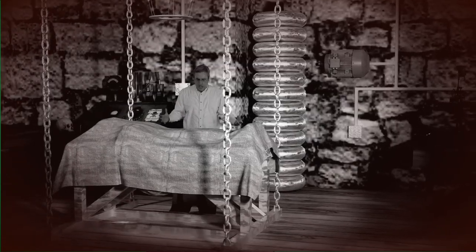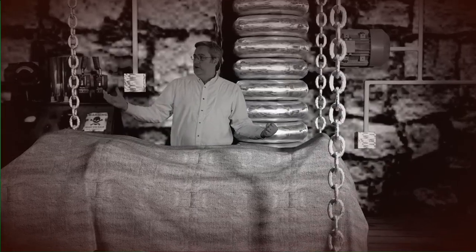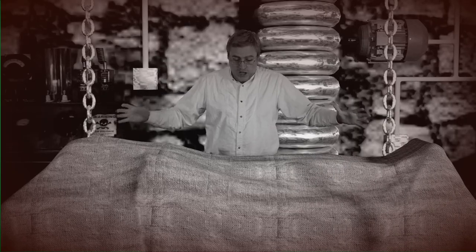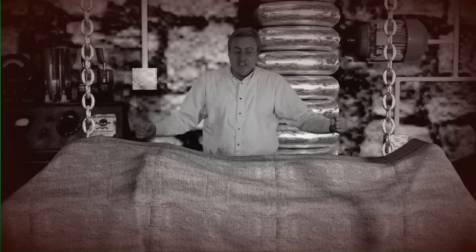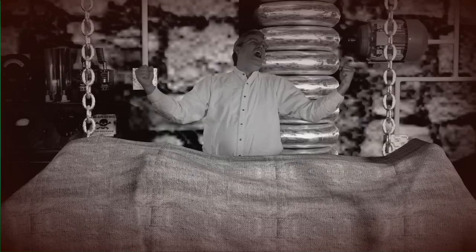Yes! More! It lives! It lives! Whoa — that last lightning bolt seems to have taken out all the CG. Holy smokes.